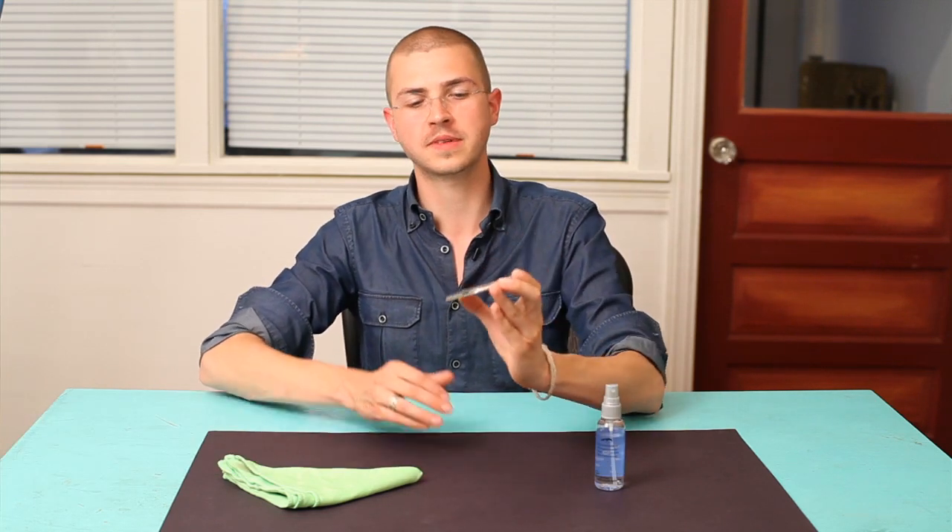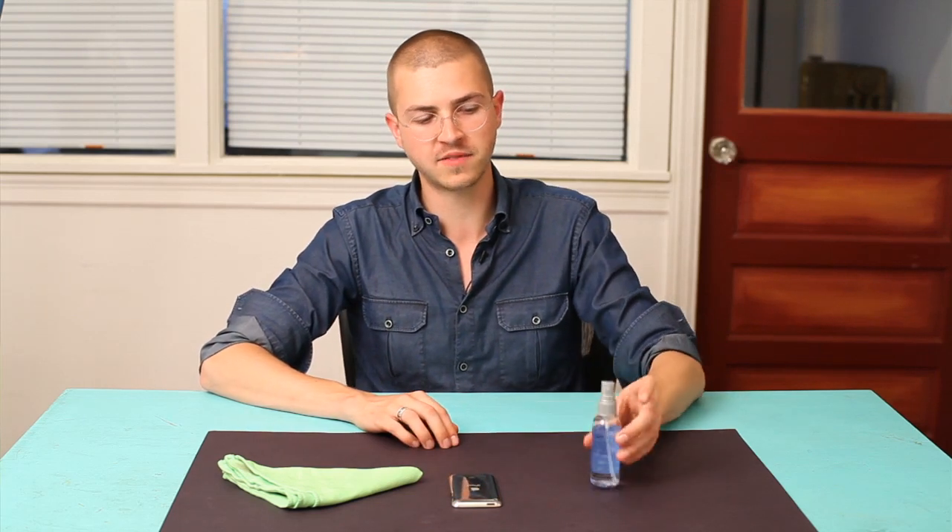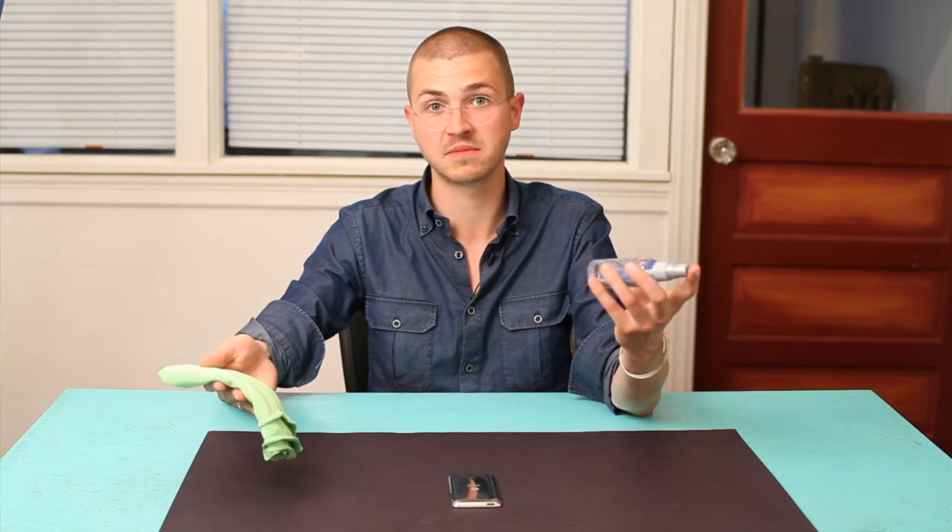Well, the answer is pretty simple. This is stainless steel. So if I've got anything lying around, like a lens cleaner and a microfiber cloth, that's it.